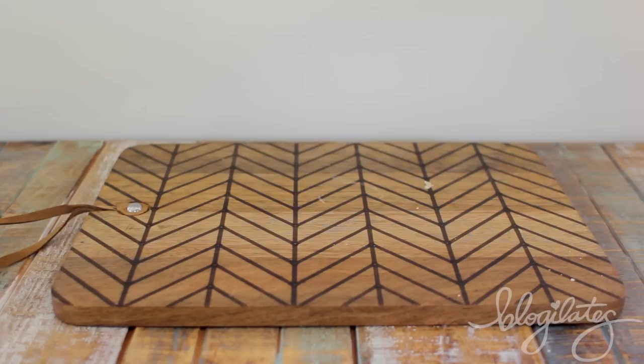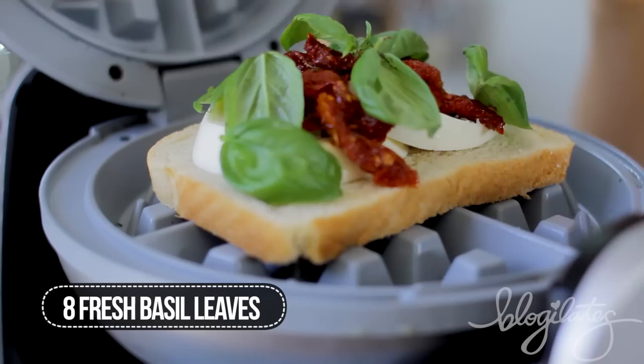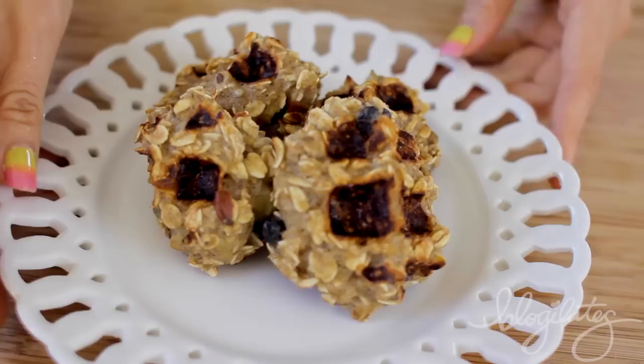I don't usually go to Italian restaurants, but when I do I always get the caprese salad. Today we're doing a sandwich inspired by that. I'm using gluten-free bread and adding in all the ingredients: mozzarella cheese, sun-dried tomatoes, and basil leaves. Press it for about a minute, cut it in half diagonal of course, and check out that masterpiece.